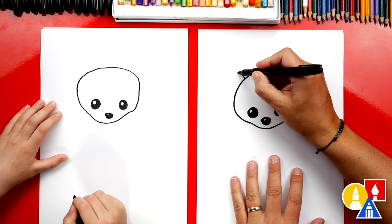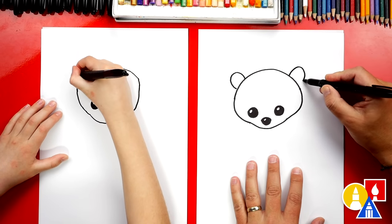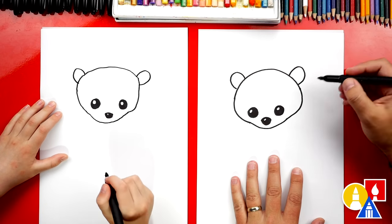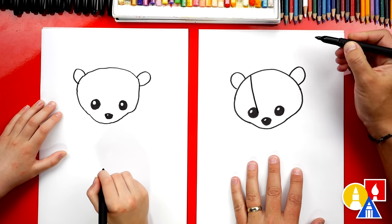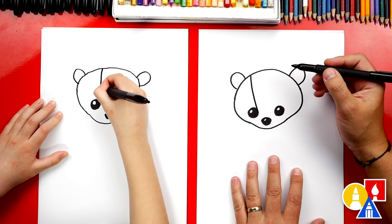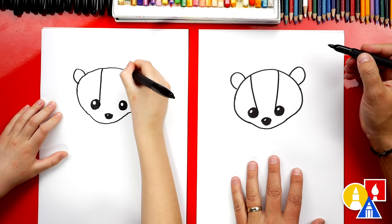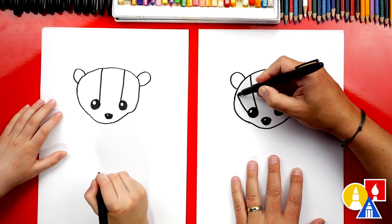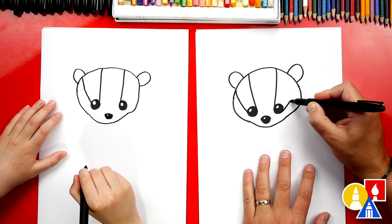Now let's draw the ear. We're gonna draw an upside-down U right here, and we'll draw the same upside-down U over here. Now Badgers have really cool designs on their face. So let's draw a line that comes down and connects to their eye, and the inside of their eye — comes down, connects. Then let's do the same thing over here on this side. Then let's draw the outside of the stripe — we're gonna draw a curve that comes up. Then we're gonna do the same thing over here on this side.